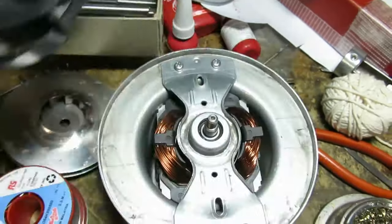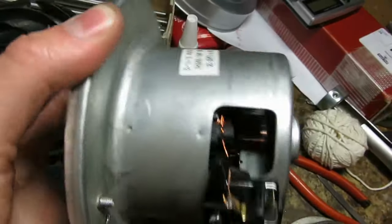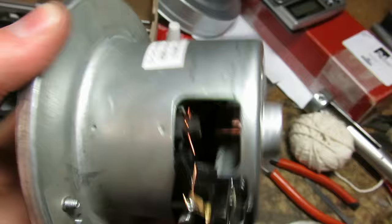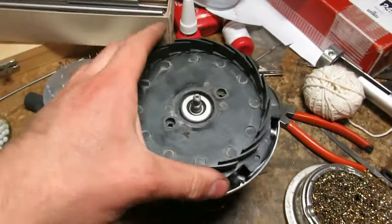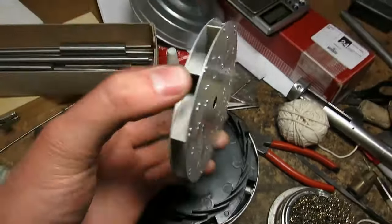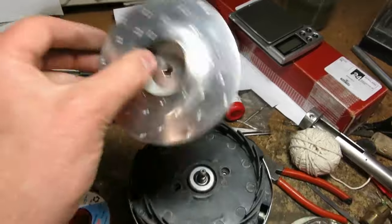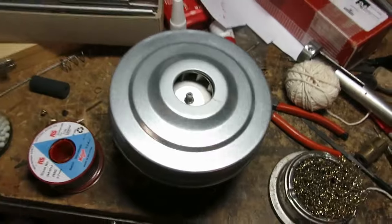Inwards to the centre, and then down through the motor itself to keep it cool, and out through the bottom. Which is quite an ingenious air flow pathway. I'd always just thought they were a simple single impeller, but this seems a sort of two-stage job, which is quite interesting.